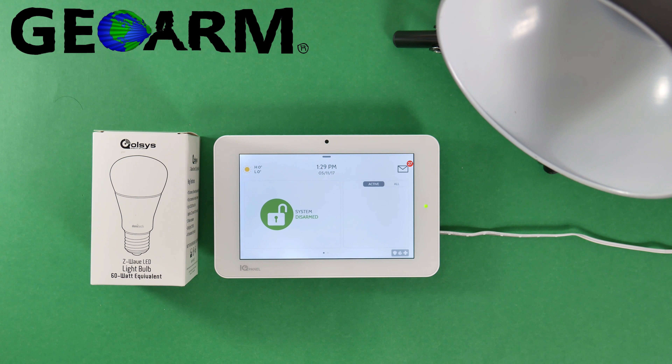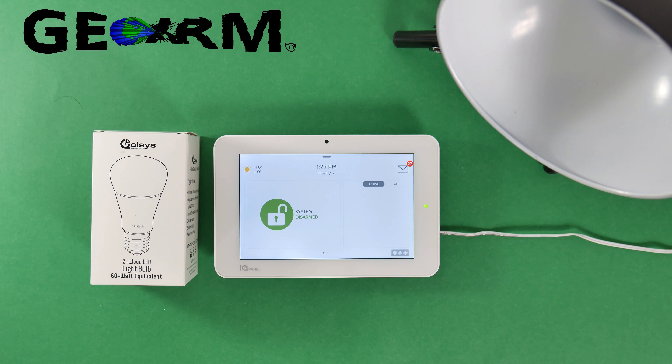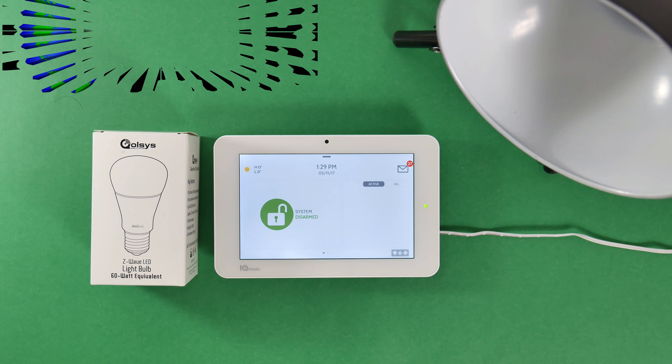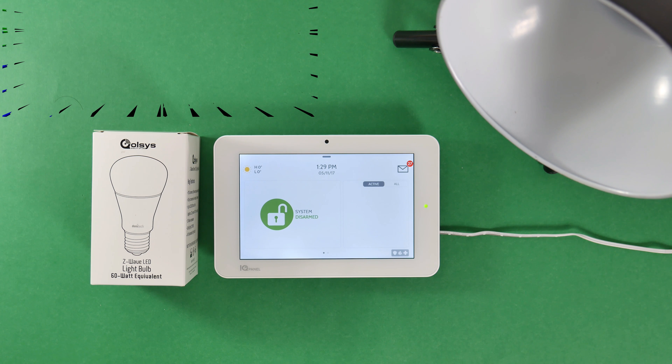Hey everybody, GeoWarm Security here and today I'm going to show you how to program the Qolsys QZ-2110-840, which is basically a Qolsys Z-Wave LED light bulb, into the new Qolsys IQ Panel 2 wireless security system. The amazing thing about the Qolsys systems is that their programming is extremely DIY friendly, perfect for installations, programming, everything like that. I'm going to show you just how easy it is to program this light bulb into the panel.